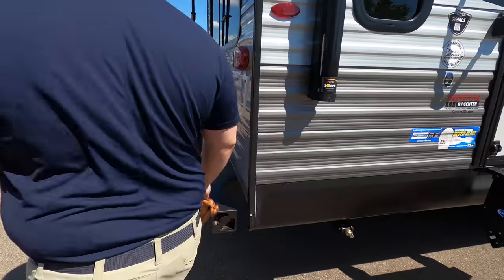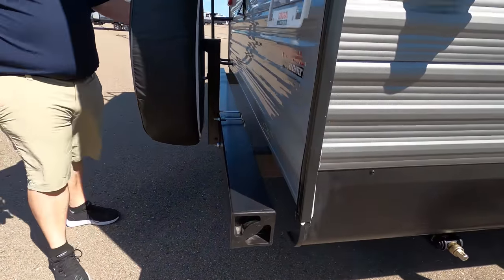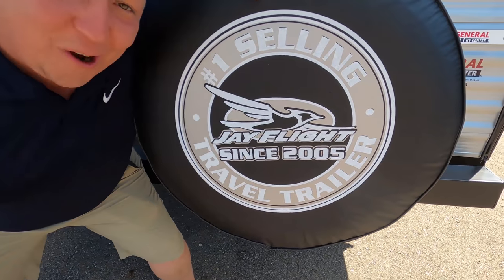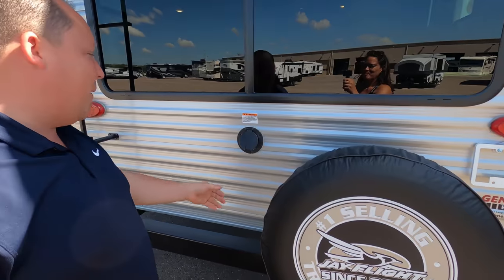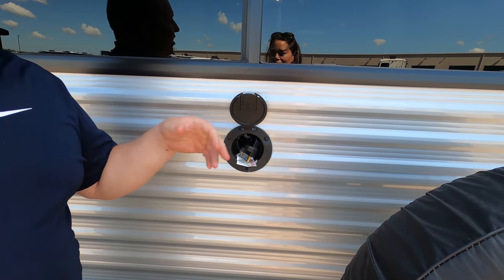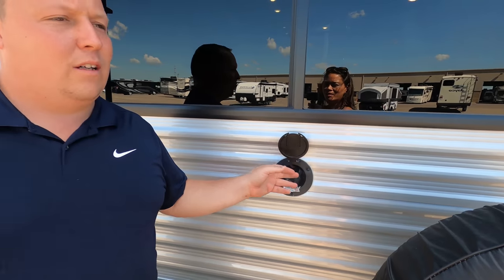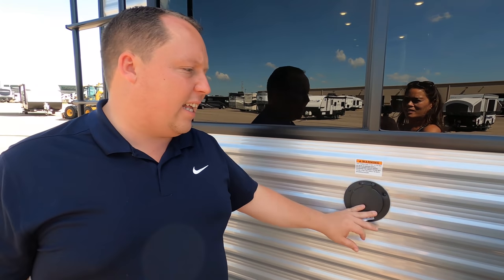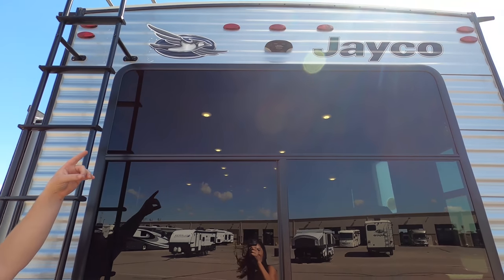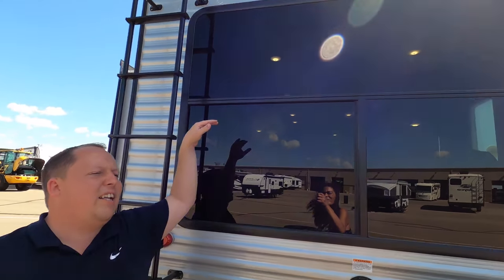Coming around the back, we have a nice bumper for your sewer hose. They're flexing again — number one since '05. I love that spare tire right here. 30-amp power cord — I like that it's in the rear, good spot. Backup camera prep right there, the Furion brand. And you have a one-piece TPO roof.